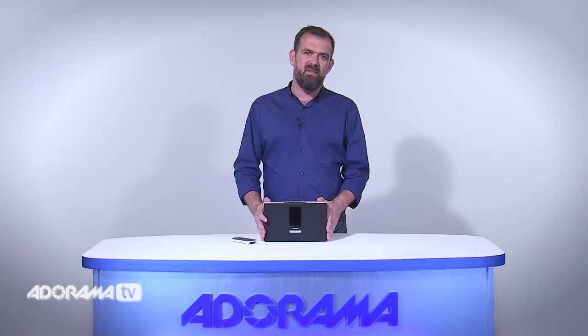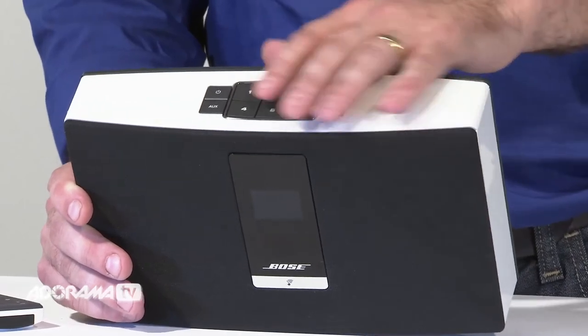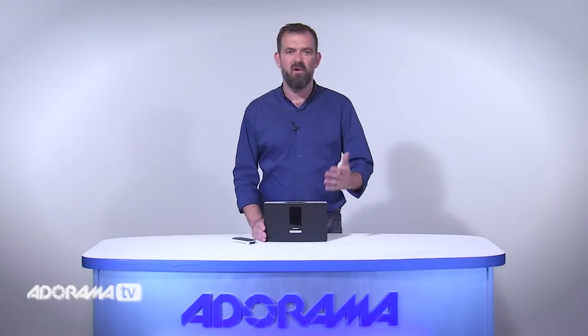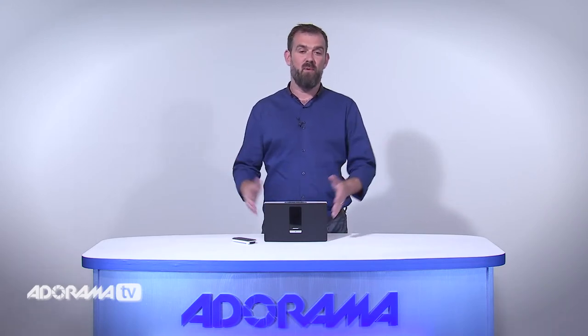Like the previous system, the SoundTouch 20, the SoundTouch Portable Wi-Fi Music System features six presets that can be easily set and changed directly on the system or with the free SoundTouch app. You can use the SoundTouch app with your computer, your smartphone, or your tablet to explore other music. If you have more than one SoundTouch system in your home, you can use the app to play the same music everywhere or play different music in different rooms.